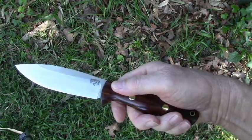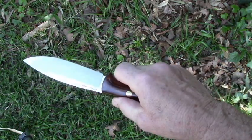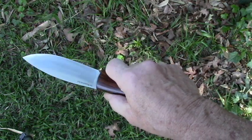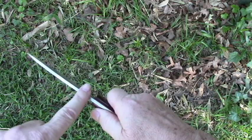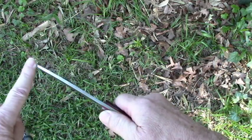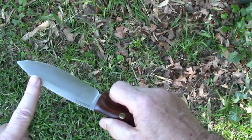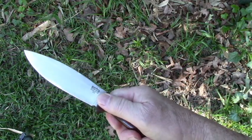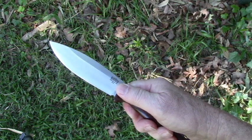This is a drop point, of course. As far as I'm concerned, that's probably one of the most useful points you can have in a hunting or survival knife. The tip is not particularly thin — it's a sturdy tip — but it's also thin enough that it will work well for piercing, for starting that initial cut under the tail of a whitetail.